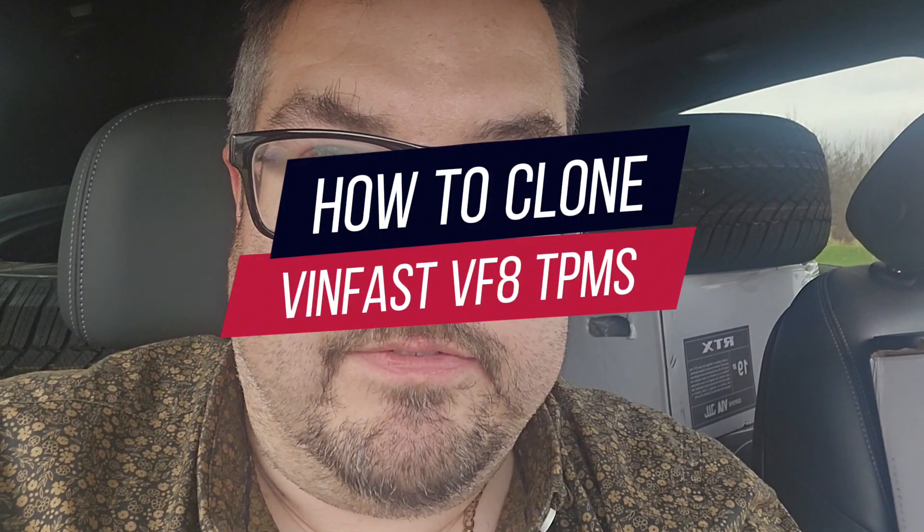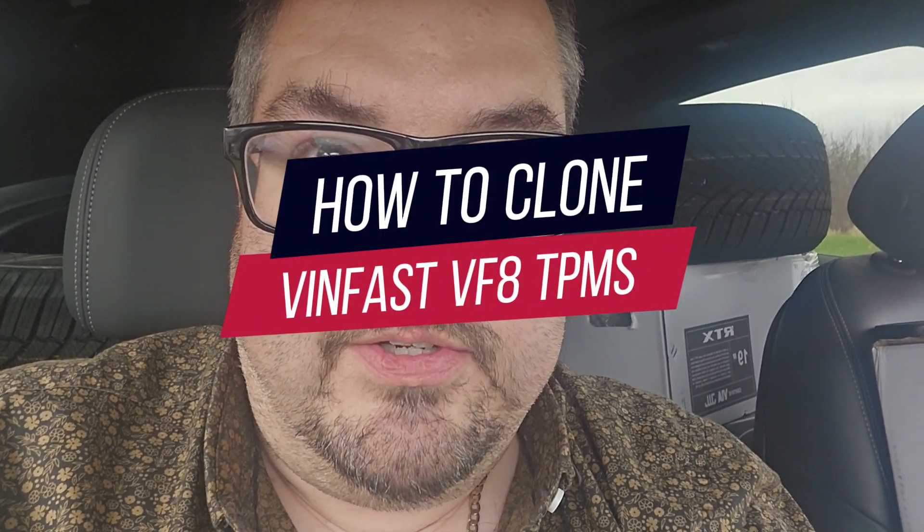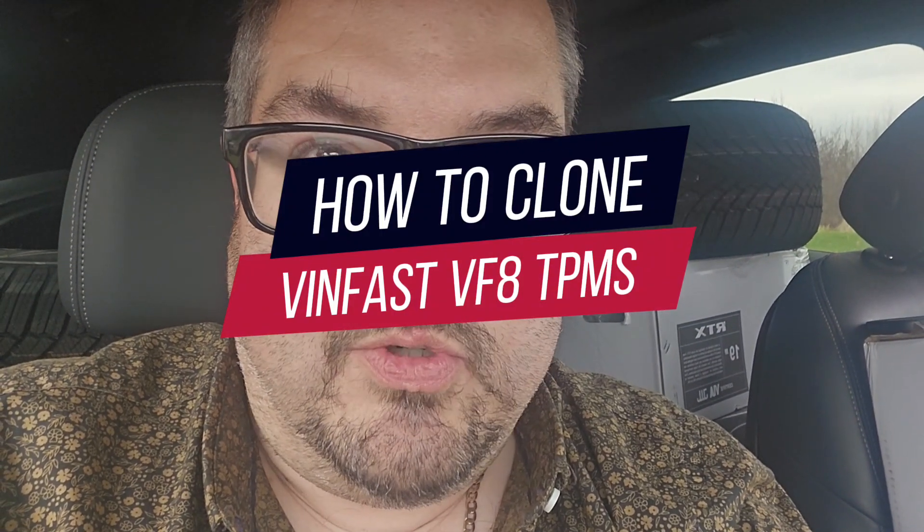Hello and welcome to another Red Maple Adventure. Today I'm going to show you how you can clone or reprogram your TPMS sensors on your Vinfast VF8. I've got my rims and my tires in the back here, but to get all ready to go to the tire shop, I want to clone my TPMS sensors, so I'll show you how to do that.